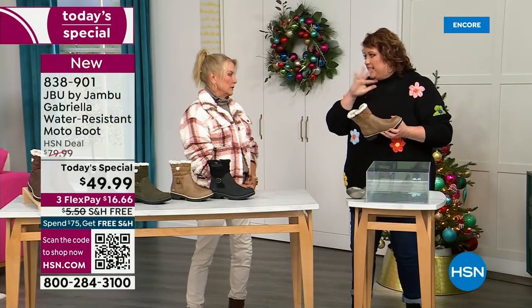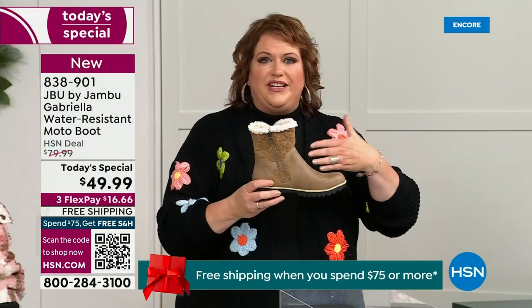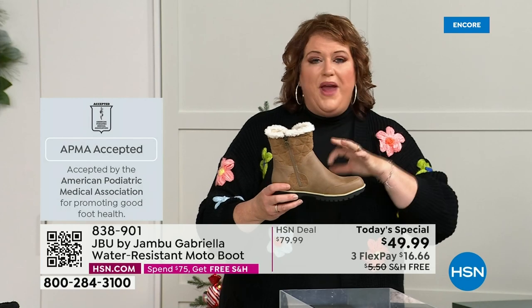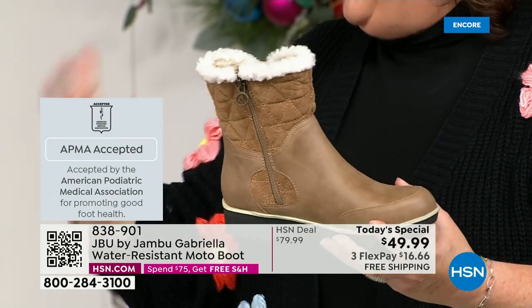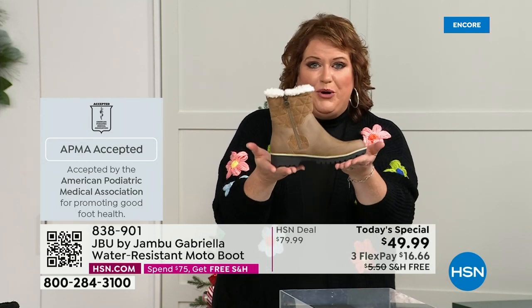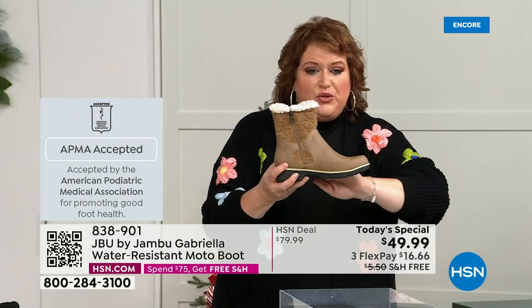Let's talk about APMA first because that's really at the top of the line in terms of importance. It's not just something they hand out — it's the American Podiatric Medical Association, foot doctors. You have to submit to them, they look at the overall inside, outside, all elements — insole, outsole — and they deem if wearing that on a daily basis will help your feet. Then you get the seal of acceptance. Gabriella got the seal of acceptance. We're going to talk about the insole, the outsole, and the water resistance.